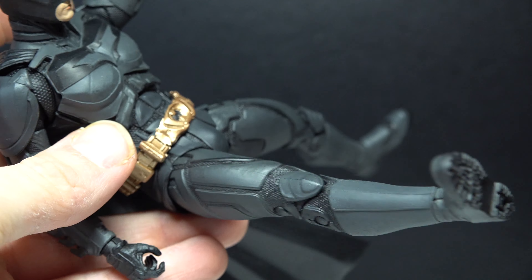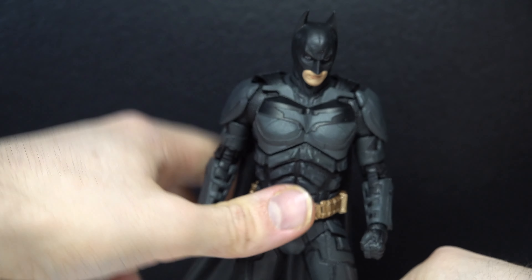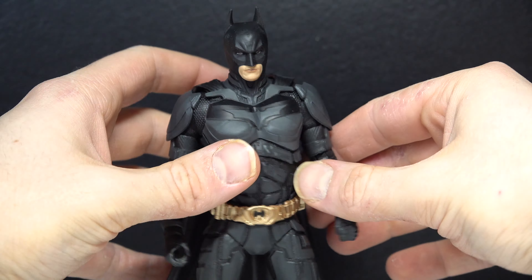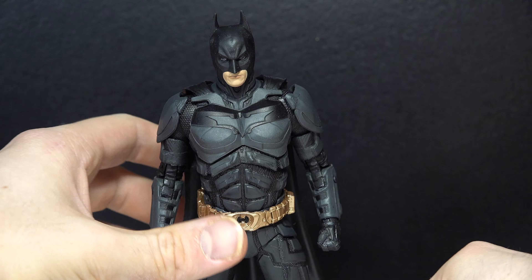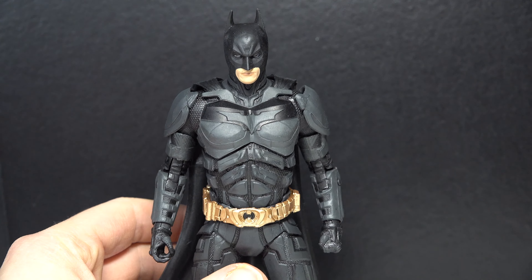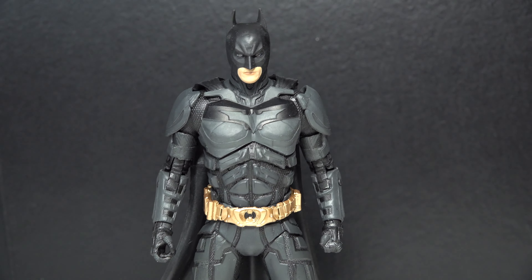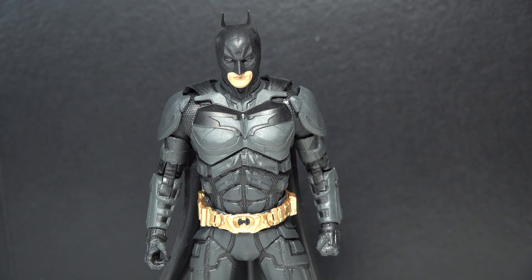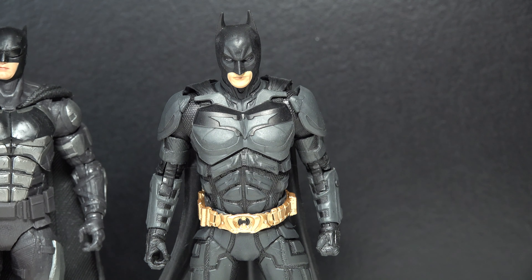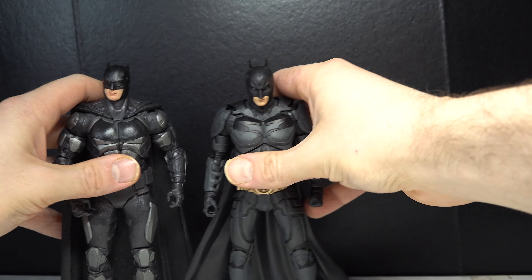He's got the shoulder pads, which do get in the way of the articulation. My figure has a bit of a problem — his arm pops off if I try to force the articulation too much, so I've been trying not to do that because I don't want to break the figure. I wouldn't mind picking up a second copy. There are the abs, and he does have a pretty nice crunch, which is unusual to see with McFarlane Toys. The belt looks great and I think it looks accurate.